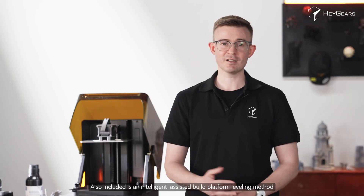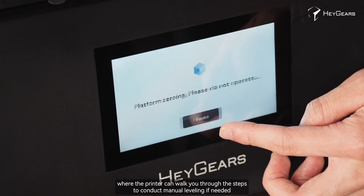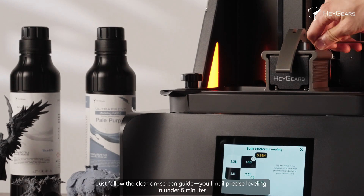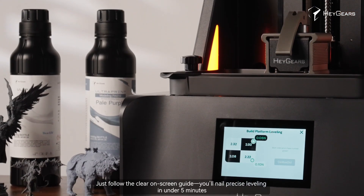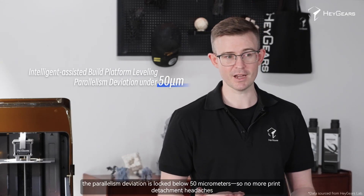Also included is an intelligent assisted build platform leveling method where the printer walks you through the steps to conduct manual leveling if needed. Just follow the clear on-screen guide and you'll nail precise leveling in under 5 minutes. After leveling, the parallelism deviation is locked below 50 micrometers, so no more print attachment headaches.